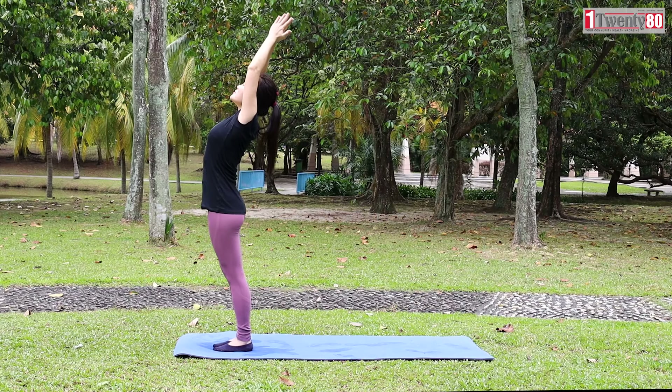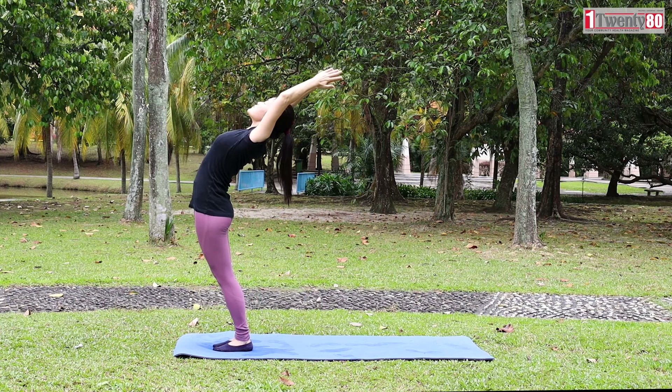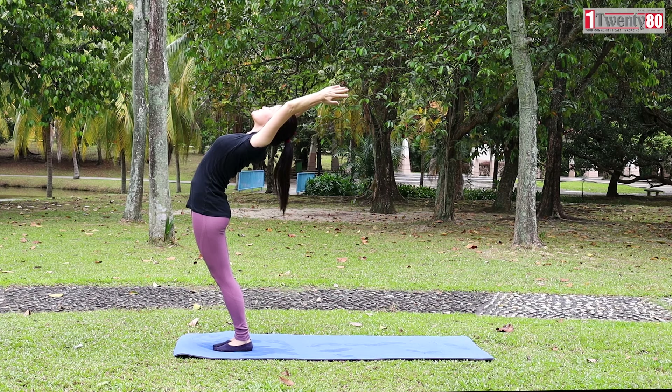Let's begin with Pranamasana. Stand on top of your mat. Relax your shoulders. Put your palms together in prayer pose. Inhale, raise your palms to the sky, open up your chest, and slightly push your hip forward.